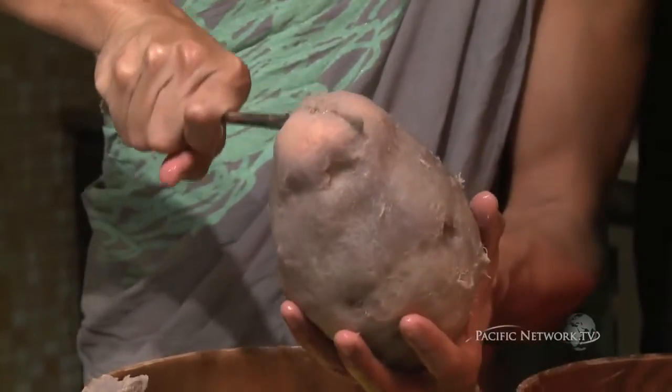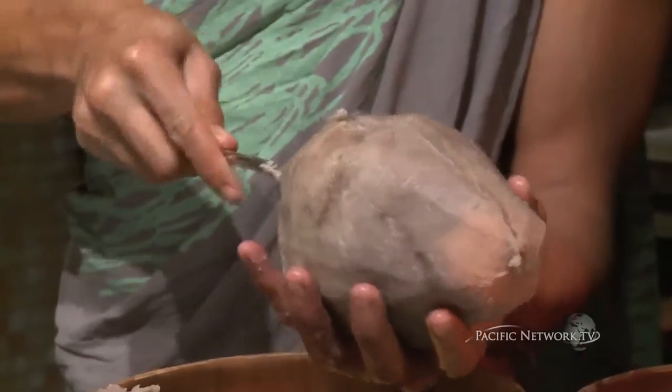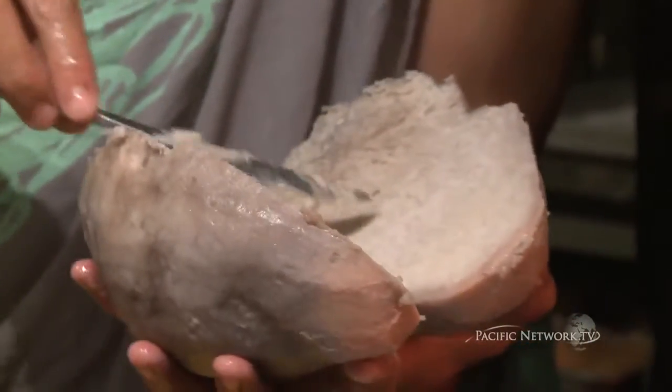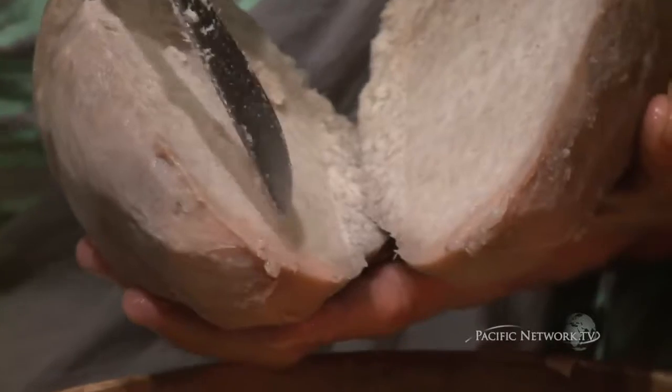I then take it and slice it in half. What this does is expose the entire inside of the taro. Look at that — that's what you're looking for. You're looking for starch. As you can see, the starch is actually converting to a sugar at the very end. This would be a signification of it starting to overripen.